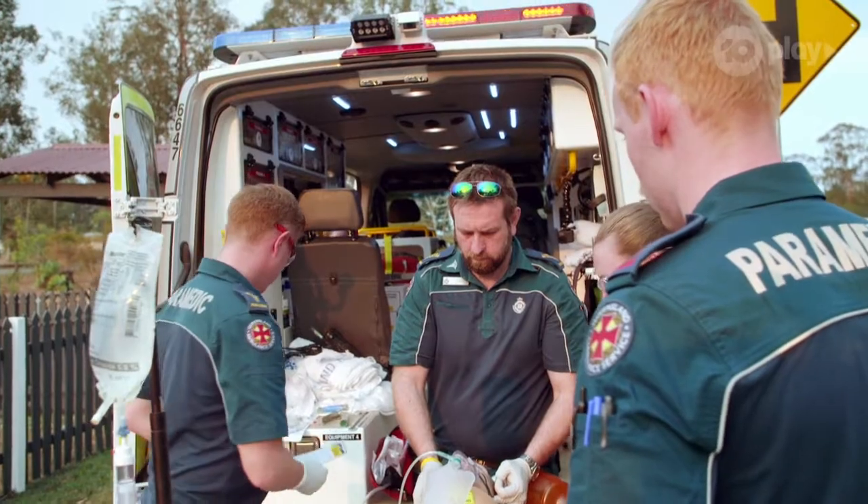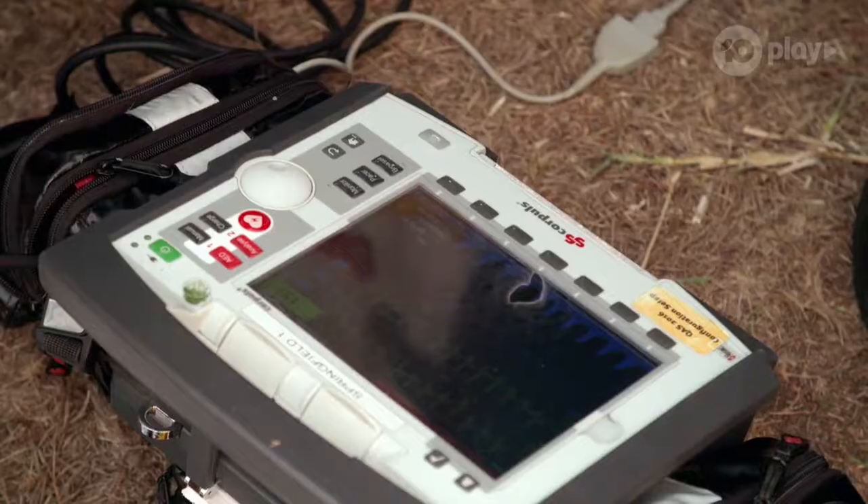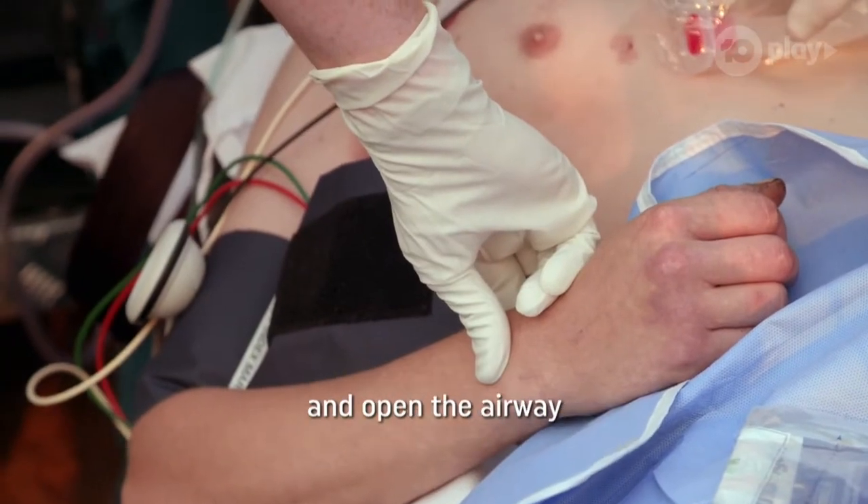Paulie, just verbalise the airway plan. So the airway plan is going to be one attempt at intubation. I'm going to look, I'll tell you what I see. If I can't visualise or have problems, we'll come back out and go back to the airway.